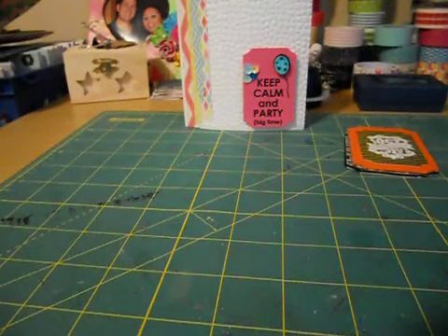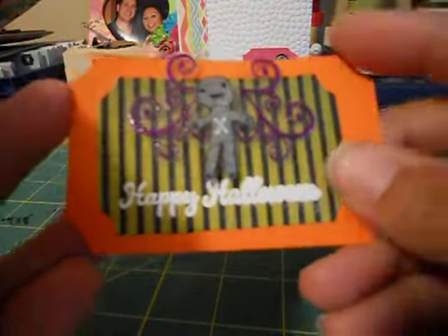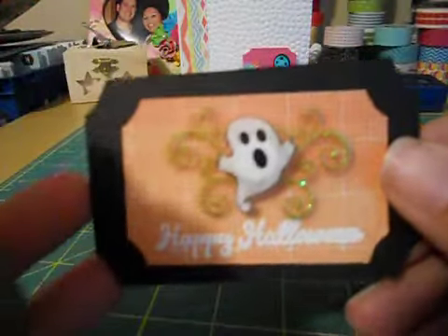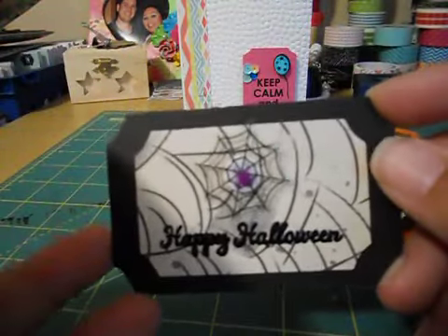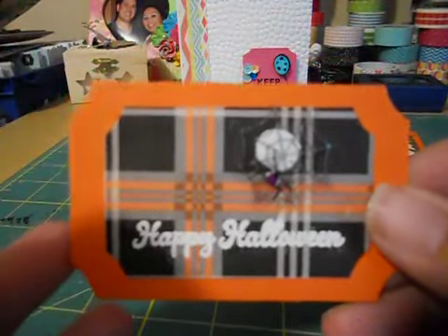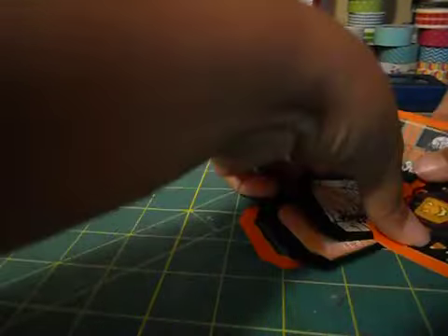I had some sticker sets that I wanted to use up. These were really cute little stickers, and then I embossed 'Happy Halloween.' This one has a little ghost - came out cute. And this one has a spider, a spider web, another spider and a spider web. This one has a pumpkin - this guy's cute.